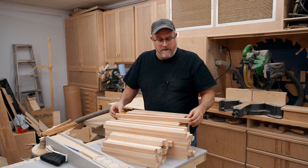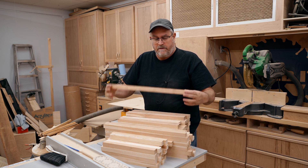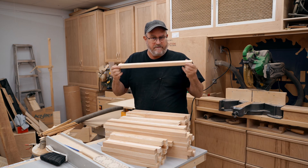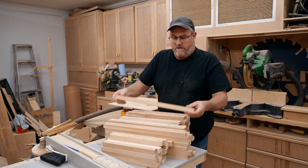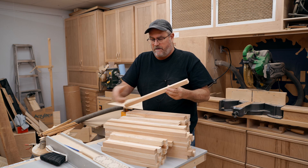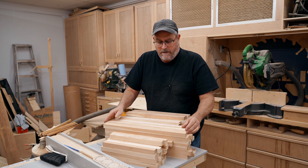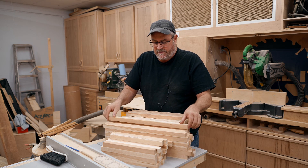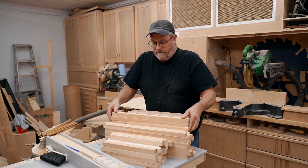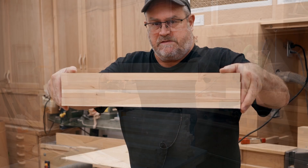So a lot of cutting and jointing and planing later, I've got a bunch of strips. These are the ones for the front baffle — one inch by one inch roughly. The top and bottom are planed; the front and back are just cut on the table saw. I need the smooth surfaces on the top and bottom to glue these together. Let me stack some up so you can get a little bit of the effect of what this is going to look like.